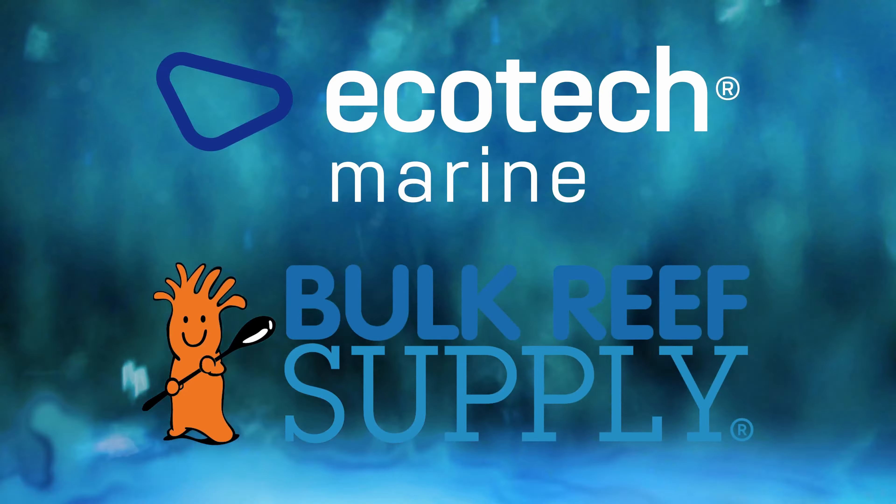Reef Dudes is sponsored by Ecotech Marine and Bulk Reef Supply. Today we're going to talk about how to remove cyano and pest turf algae from your reef tank.